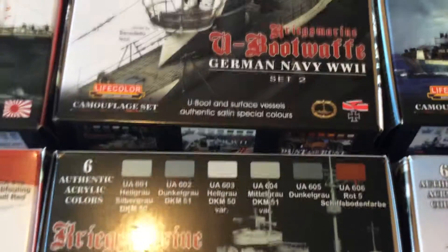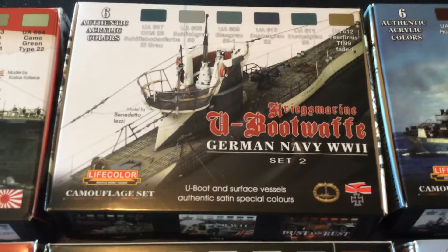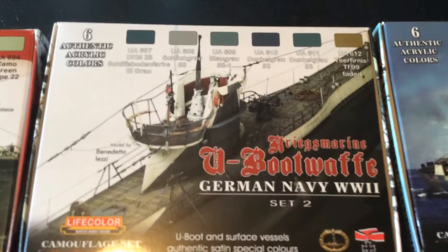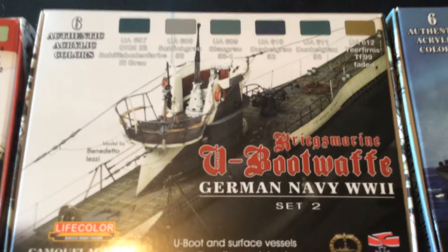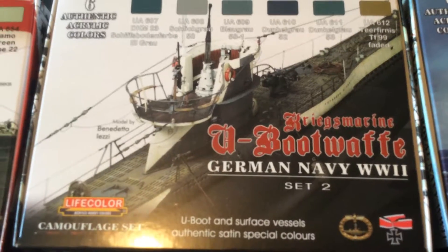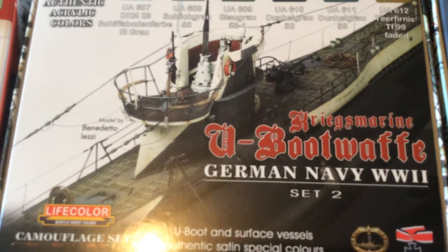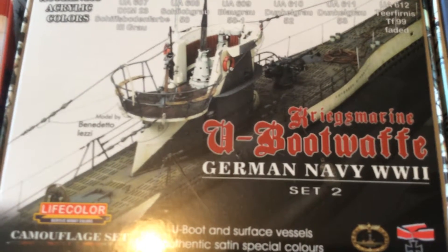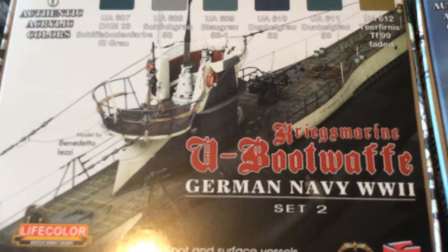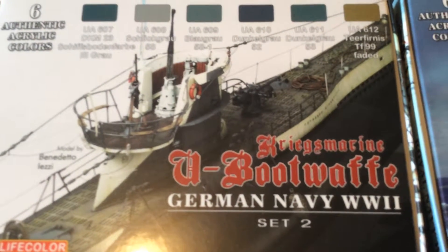The next set is the German Navy World War II, Set 2, for their U-Boats. You can see the colors involved — I don't speak German, but they are DKM 23, 58, 58-1, 52, 53, and TF-99 Faded.